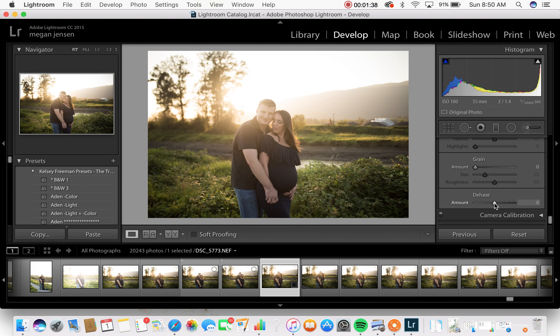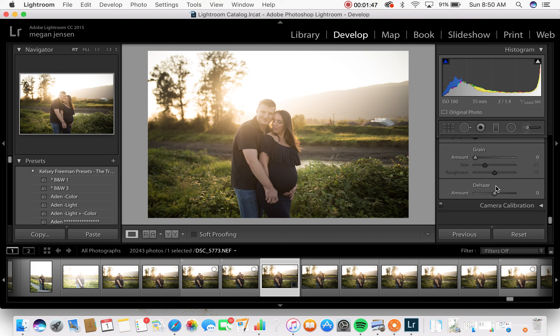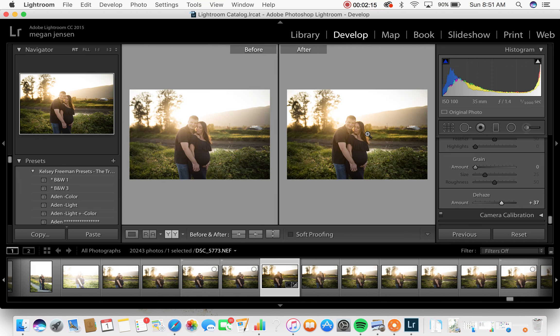The first thing I'm going to do is dehaze it, just to get some of that shadowy haze off his face. On the right-hand side I go all the way to the bottom - it depends on the version or program of Lightroom you have, but dehaze has moved quite a bit. If you have an older program, it used to be up top with everything else. If you can't find it there, it's usually at the bottom.